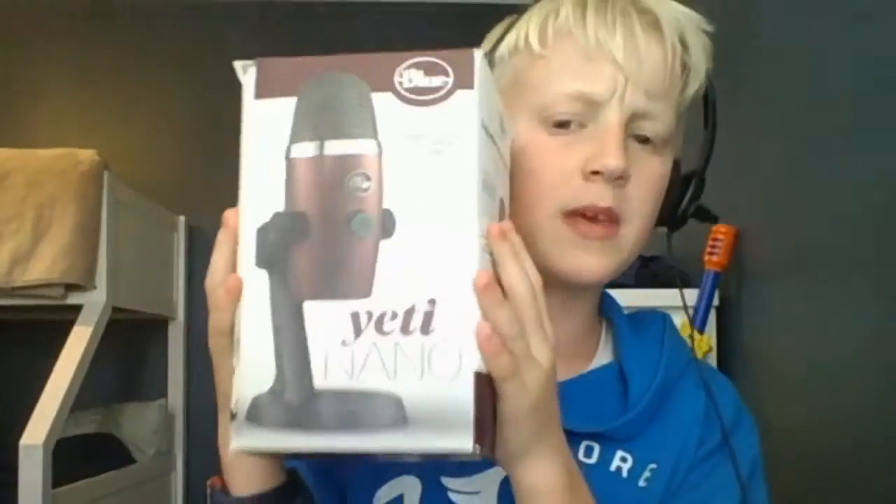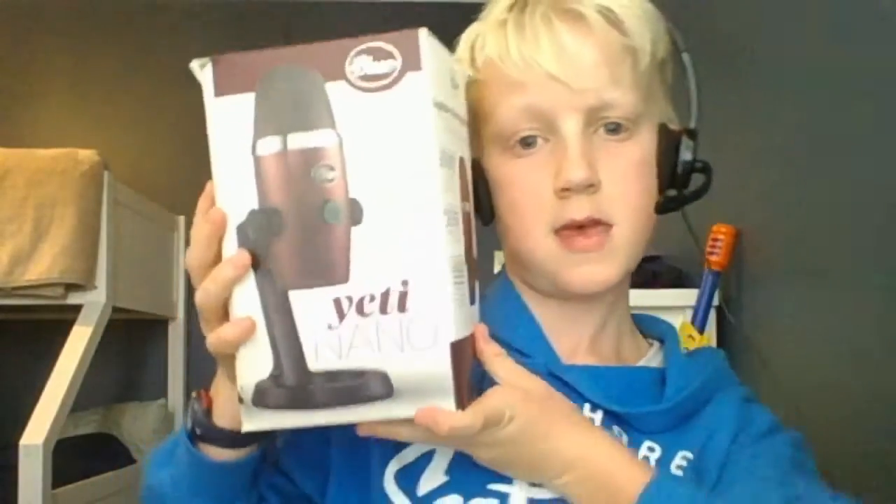All right guys, so here it is. It is epic and very expensive. I'm gonna be using this from now instead of my old mic and headphones. We're gonna open it, so we'll put this down here — here it is.